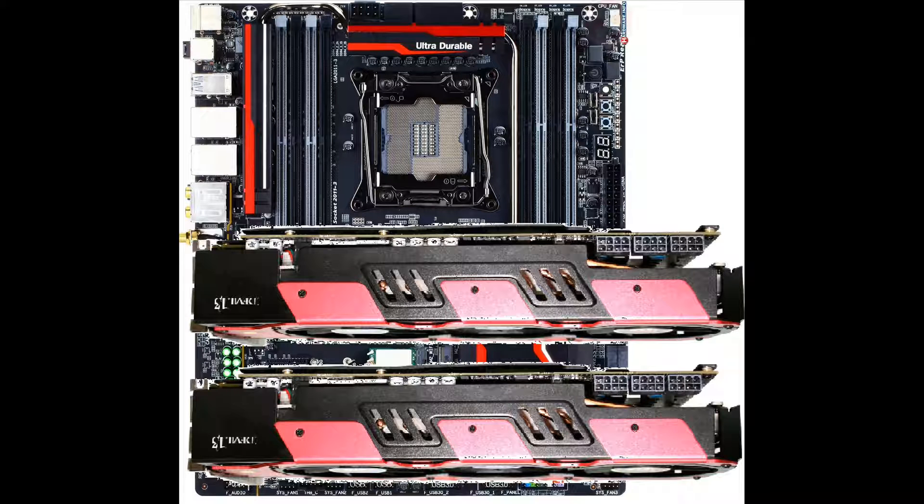Thanks, I hope you enjoyed this video and I hope it helped you figure out how to plan your next system. Gameboy out, see you next time.